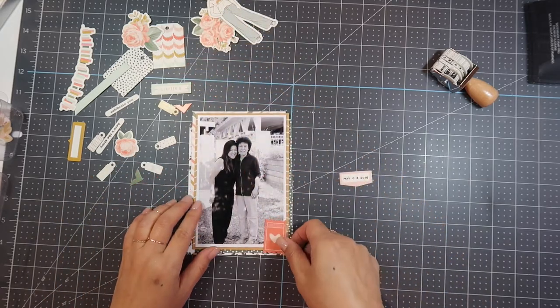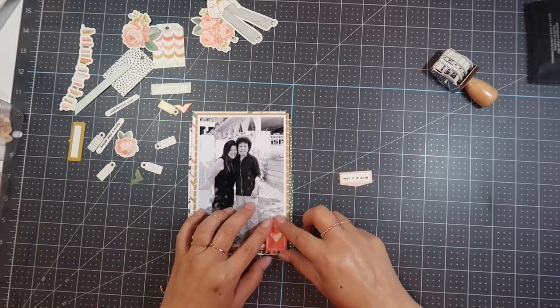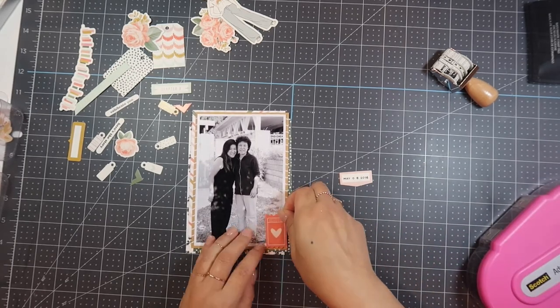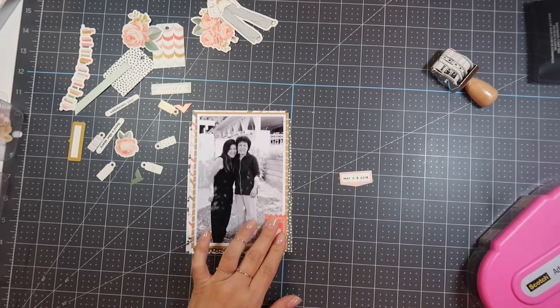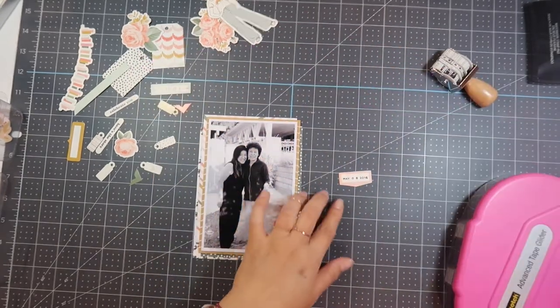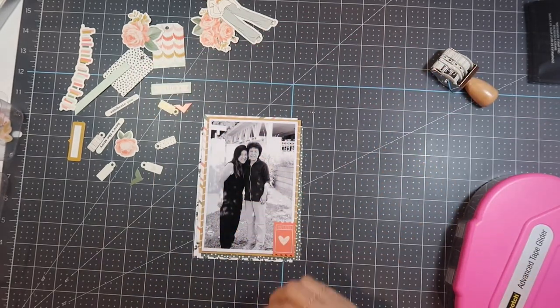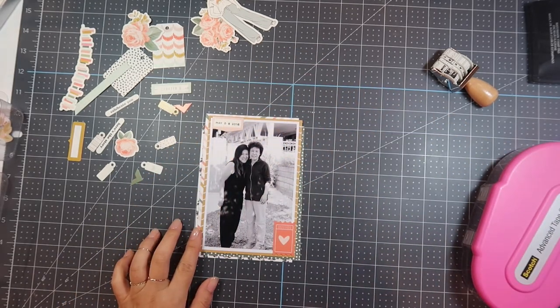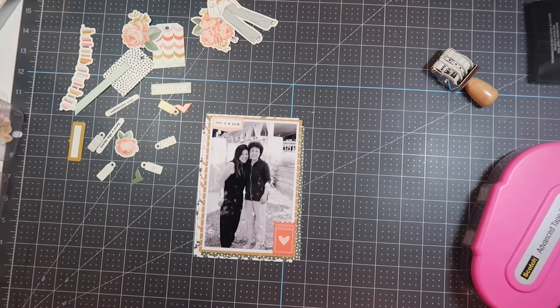I'm going to adhere the date label to the top left of the photo. I'm putting a ticket piece with a heart on it, adhering that to the bottom right hand corner of the photo with my ATG gun. You'll notice I'm covering the photo but not all of the mustard yellow piece. The label goes over the photo but you can still see the mustard on top — I like it a little bit off so nothing looks too perfectly aligned.